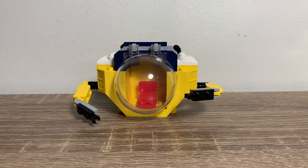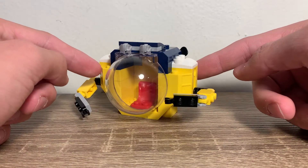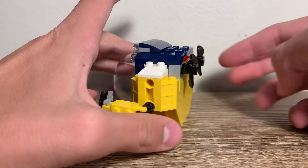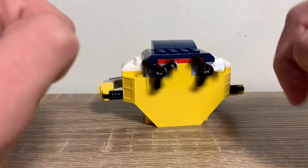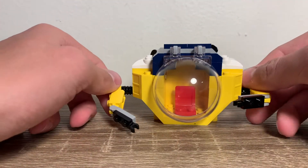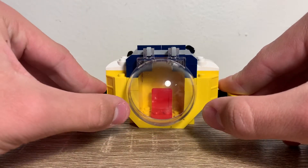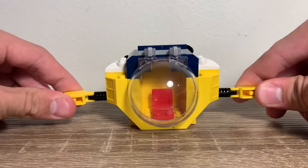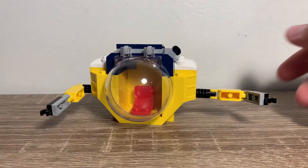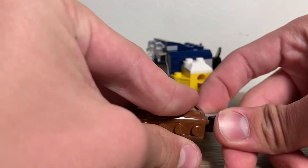Now let's take a look at the submarine. This is the submarine build, and I actually really like this build. I think it's pretty good for $10. This base piece for the Juniors is exclusive in the yellow coloring — it does come in a few other sets. It does have little propellers on the back so it can actually move. And then it has arms that you can move a full 360 degrees. You can also rotate those arms out, and it does have little clips on the end, so you can clip in a treasure chest if you want to.